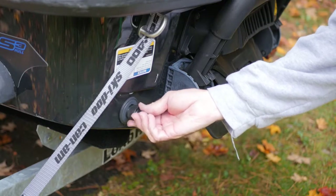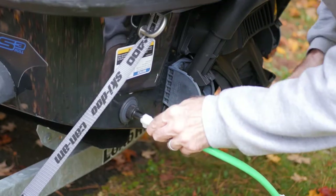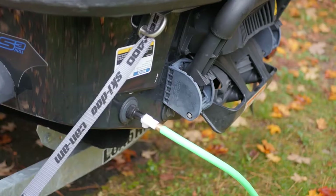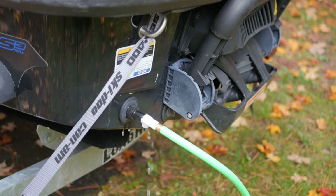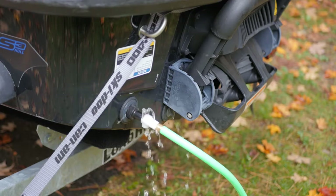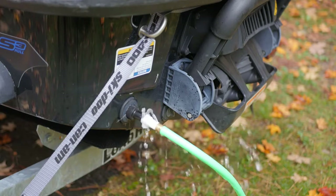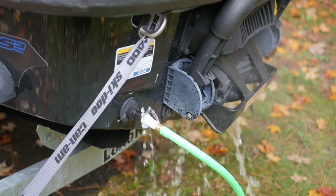Next, I'm setting it up here to flush the system. This is just an adapter that you can hook on so that you can connect a garden hose to it. Start up the engine before turning on the water — that's just residual from the lake coming out. Then turn on the water. Never turn on the water first. This is just a flush to get the lake water out of it. I tend to run this until it's flowing out of the back pretty good. You never want to let this thing run for more than two minutes at a time.